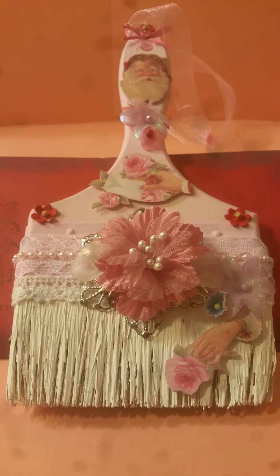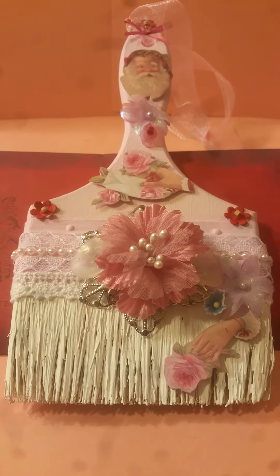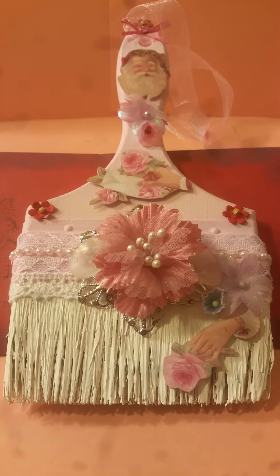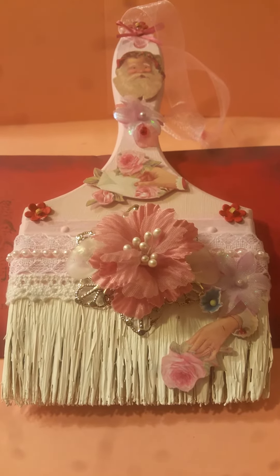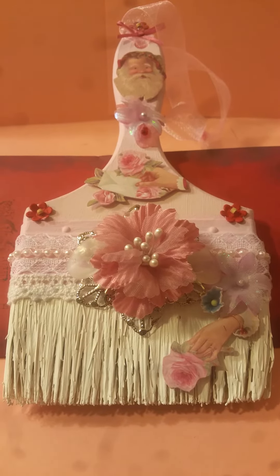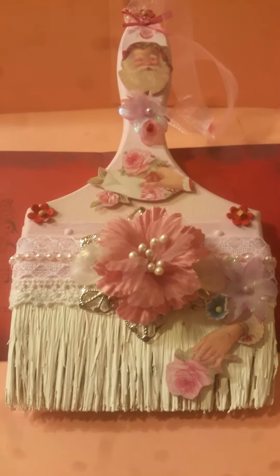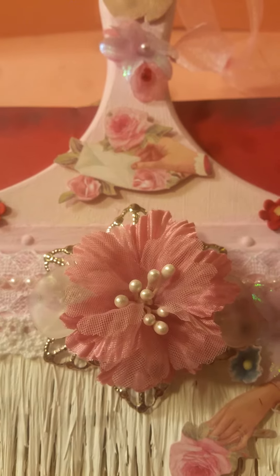Hello everyone, this is Martha and I am sharing with you my design team project for Craft Supplies for You. I have altered a paintbrush, so let me get started.